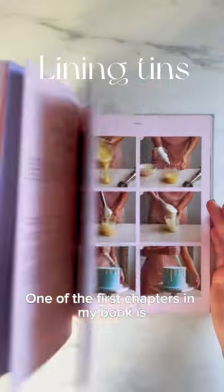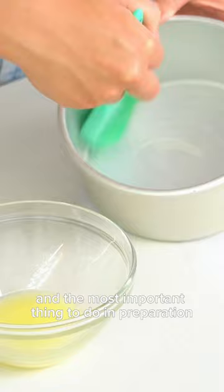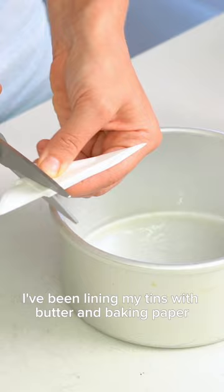One of the first chapters in my book is all about baking your sponge, and the most important thing to do in preparation is to line your tin. I've been lining my tins with butter and baking paper ever since I started baking and have never had any cake stick.